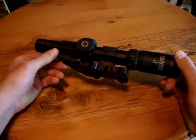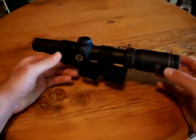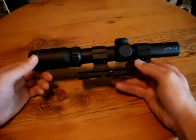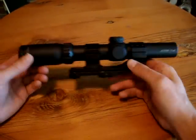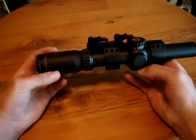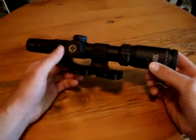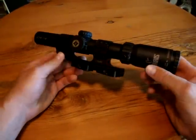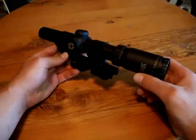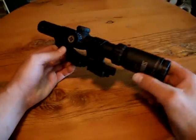Whenever I'm looking at the pros of any accessory or scope, I always try to find something I don't like. I'm pretty hard-pressed to find anything I don't like about this optic. So far it's been fantastic, and I think it'll be a great scope for a really long time. If you're thinking about getting one, I recommend picking one up. I'll be doing another video — an actual shooting review of this scope pretty soon at a competition here in the next couple of days, so make sure you come back and check that out.